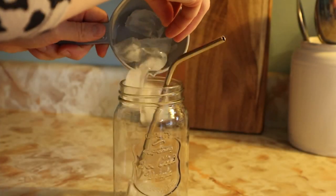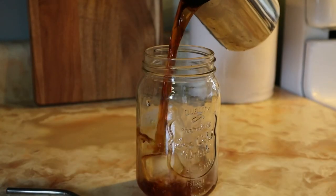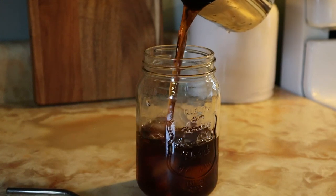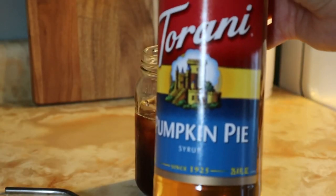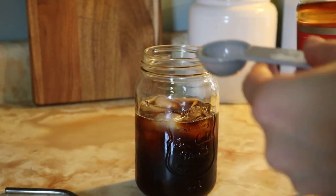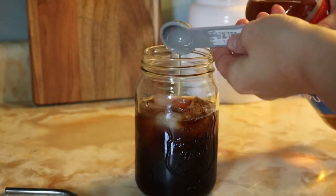This next one is one of my favorites as well. You're just going to add some ice to your cup, then add your cold brew — I actually just use normally brewed coffee, just cooled off; it tastes pretty much the same to me. Then you just add about half a tablespoon of pumpkin pie syrup.